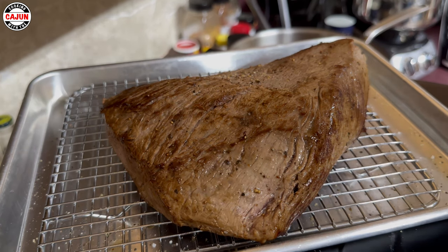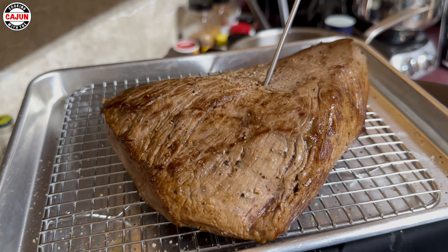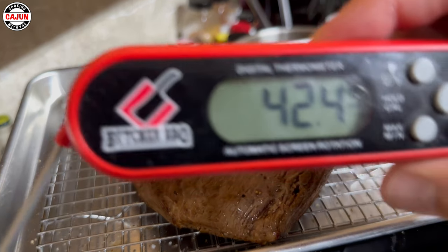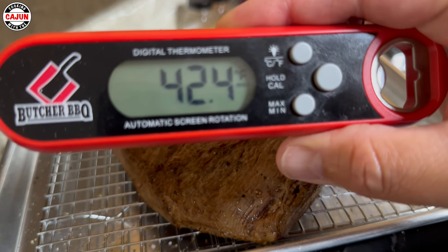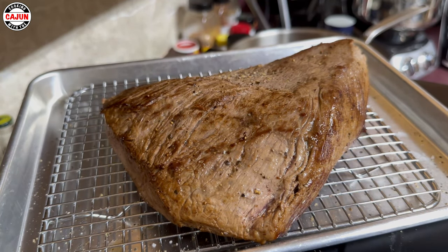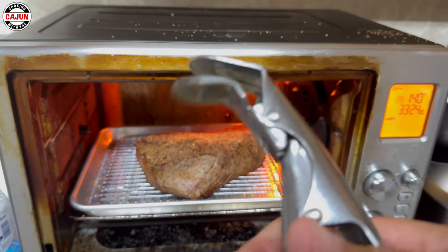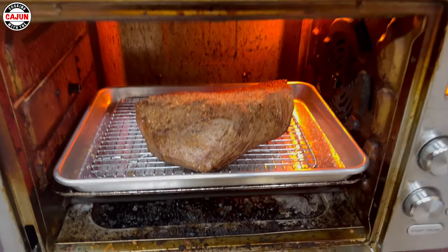Let me get a core temperature — if I put the thermometer in. There you go, I'm at 42.4. That's the temperature inside the steak. We're gonna put the steak in here in a few minutes. We're gonna let the internal temperature come up to about 135 — that's what we're aiming for. It's a handy tool right here.